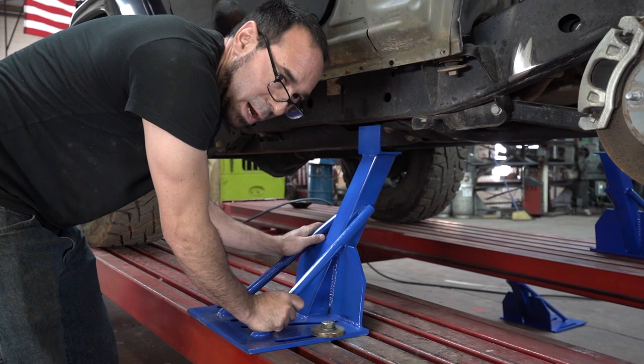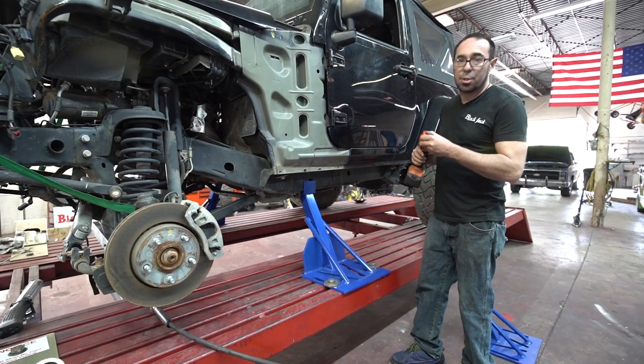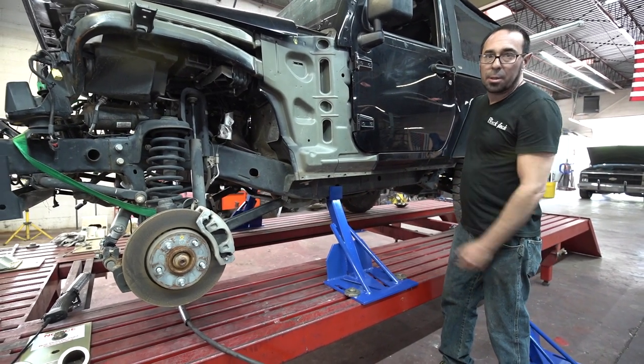Just that right there in setup time is going to save you headache and aggravation. All the bolts on the machine use the same size socket — an inch and an eighth — and all the hardware is grade eight quality materials.